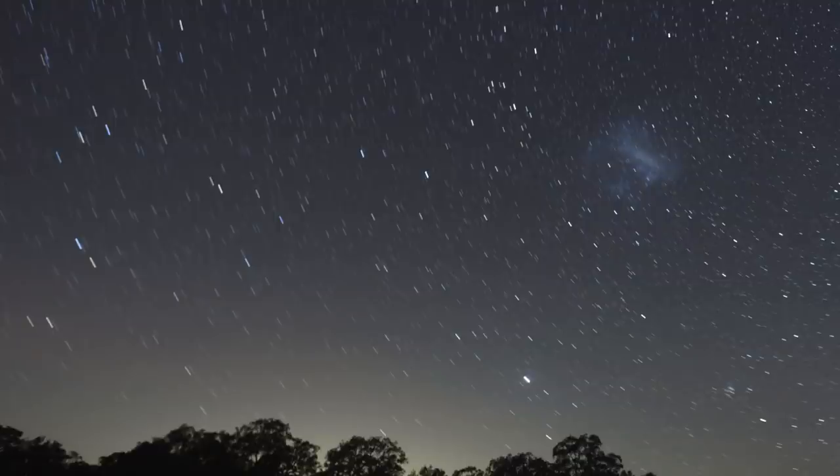They won't be pinpoints of light—they'll be elongated streaks. So keep in mind that to shoot the stars from a fixed tripod, we need to limit our shutter speed.